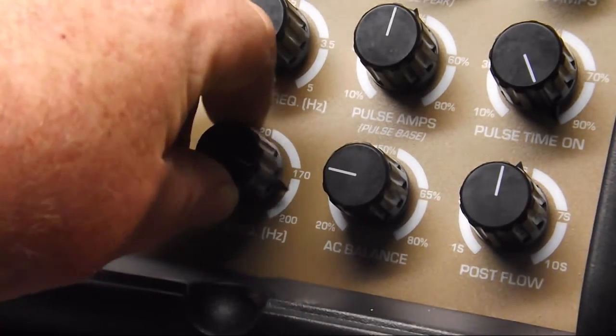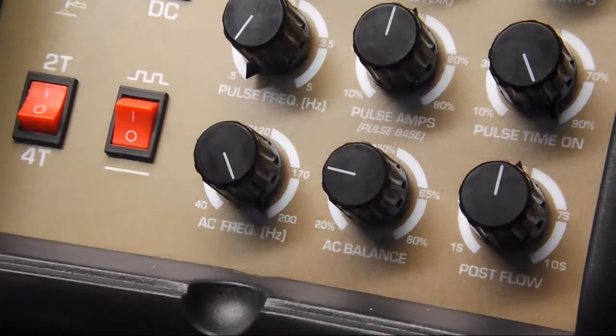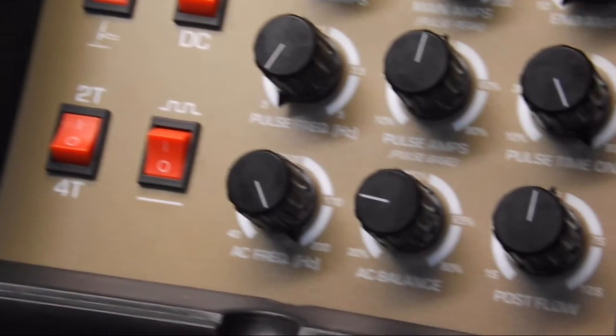Here's our second weld. We're going to turn our frequency all the way up to 200 Hertz. Our AC balance remains the same and you can see all the other controls remain in the same position.